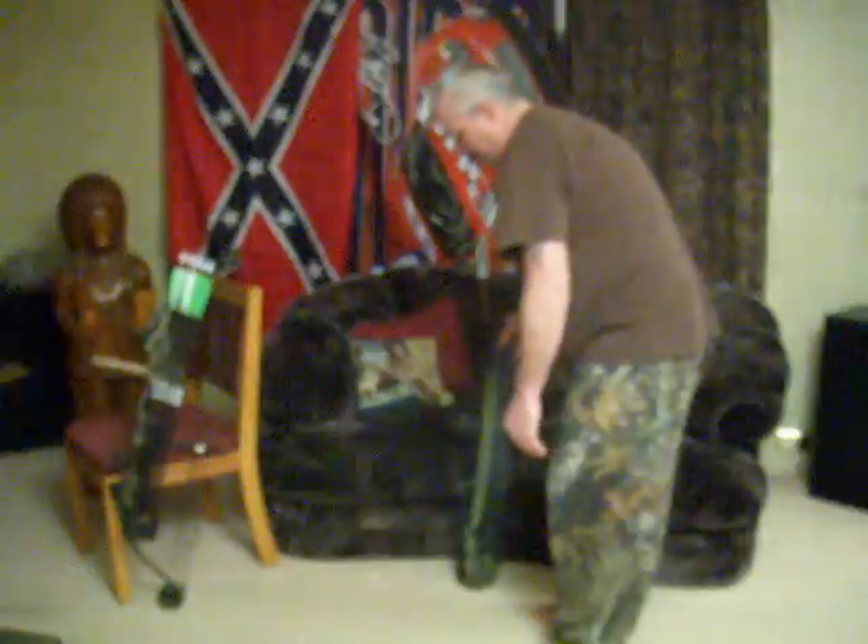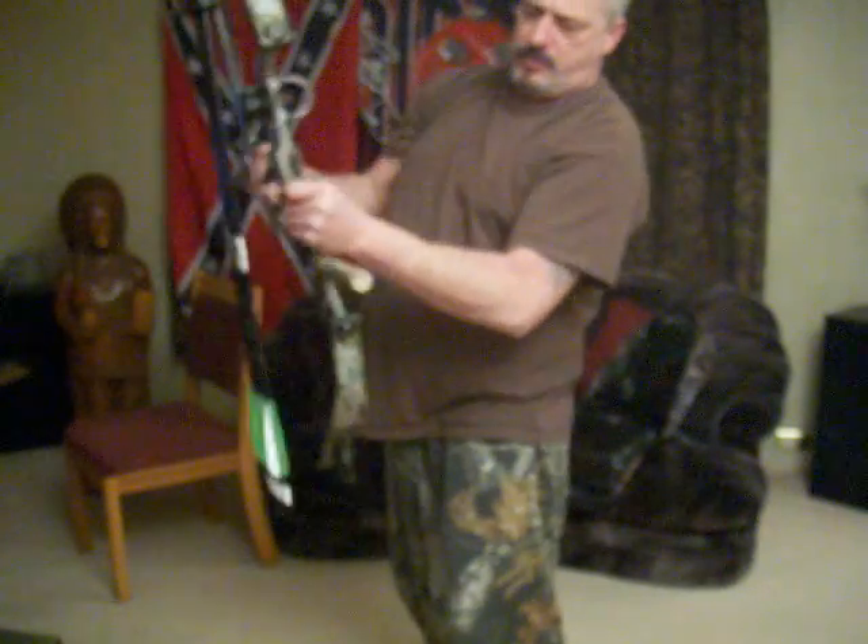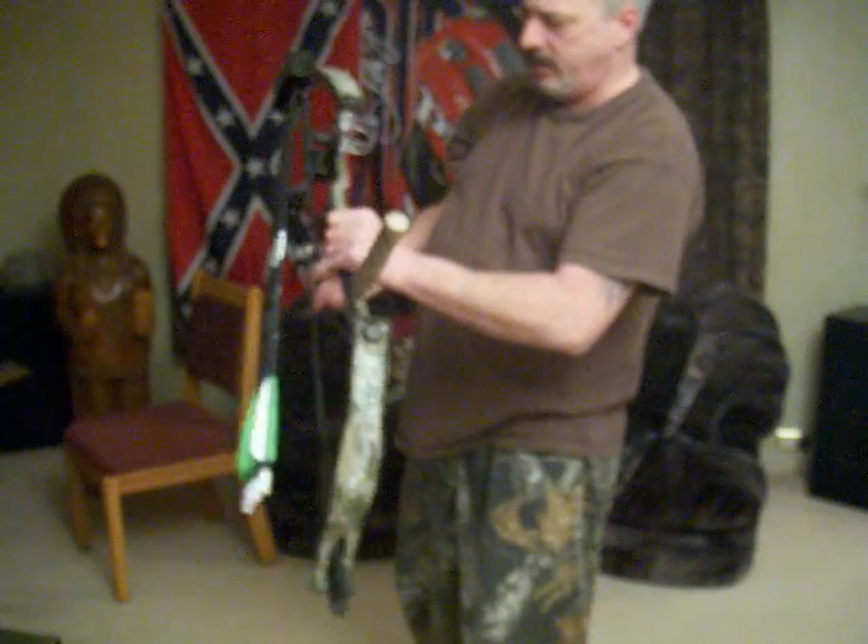One more thing to show you. What I got this year — I just started bow fishing and deer hunting with a bow. That's a PSE, and it's got the balancer on it, extra arrows. That's fun to shoot. Had a little bit of luck with it. Takes a little getting used to.